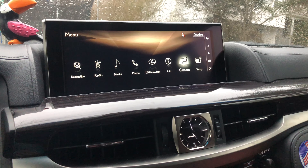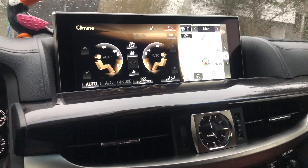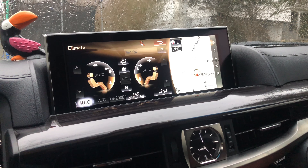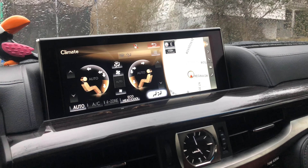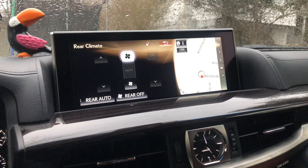You've also got your climate controls. This vehicle has four-zone climate controls. Here you have the two in the front, and if we click this one, this is for the climate control in the back.